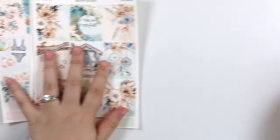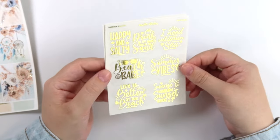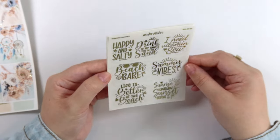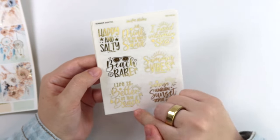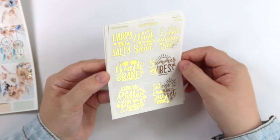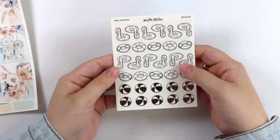So those are this week's two kits, and then we have the foil to go with them. I'm showing you the foil in gold, but it can be whatever foil color we offer. First off, we have these summer quotes: 'happy and salty,' 'drinking in my hand, toes in the sand,' 'I need vitamin C,' 'beach babe,' 'summer vibes,' 'life is better at the beach,' and 'sunrise, sunburn, sunset, repeat.' I am very much that last one — I do not tan at all.